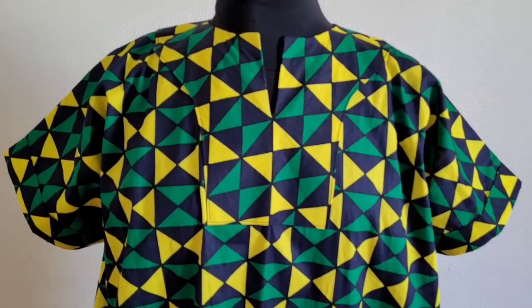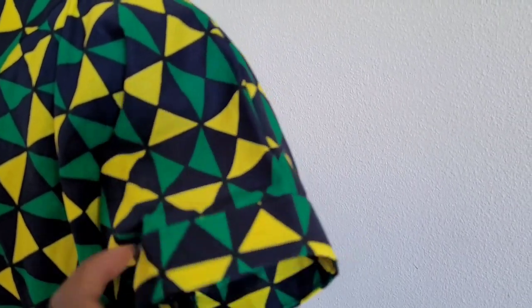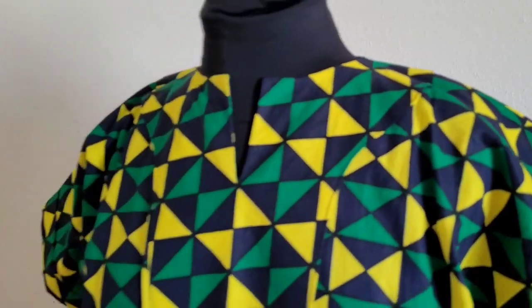Hello everyone, welcome to another tutorial on how to make a maxi kimono odashiki gown with side pockets and a sleek neckline with a bold placket.